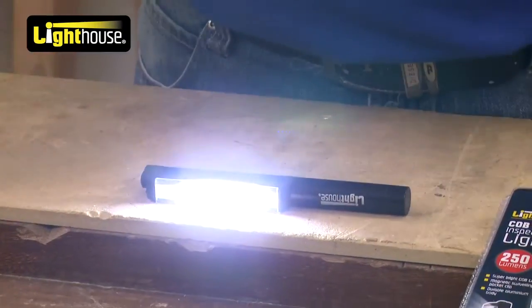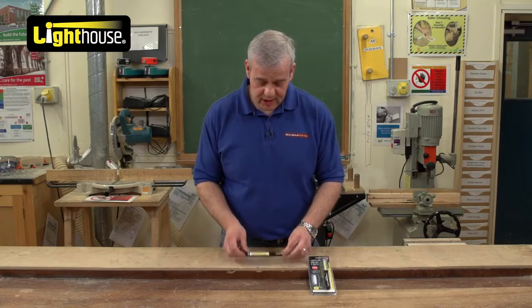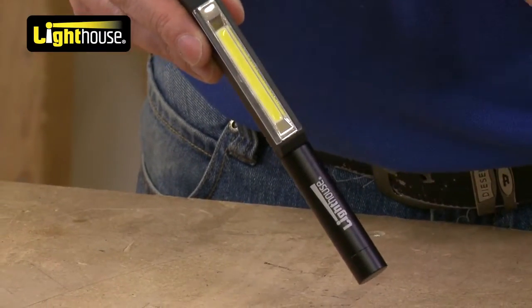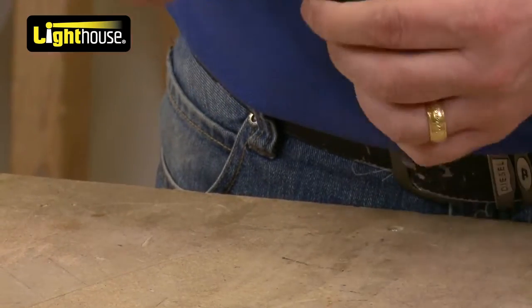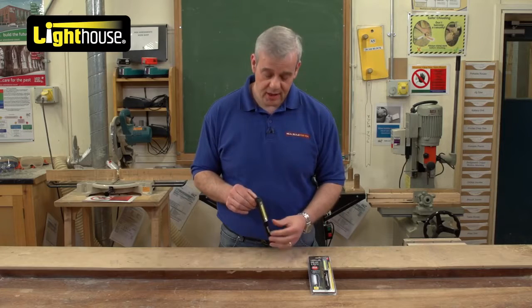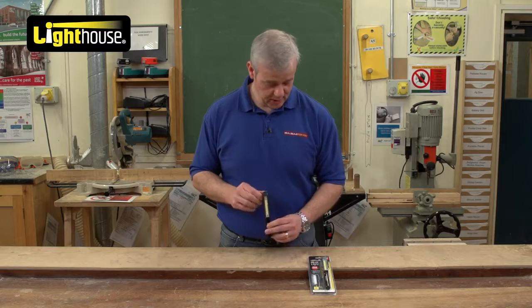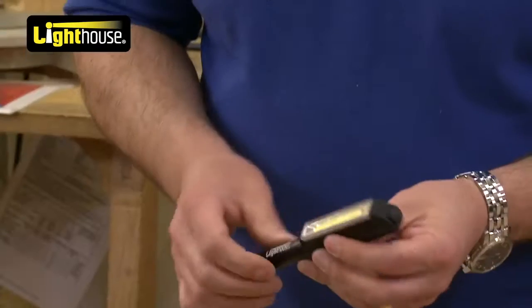It is really ideal — ideal to fit in your pocket. I'm going to switch it off because it is really so bright. All of that beam comes from that chip down there. It's a metal bodied torch, a bit like a pen. It's got a little pen clip on the back here so you can put it in your pocket. You can clip it on your pocket — nice and neat.